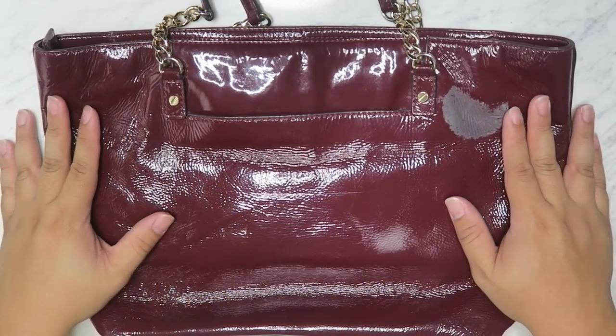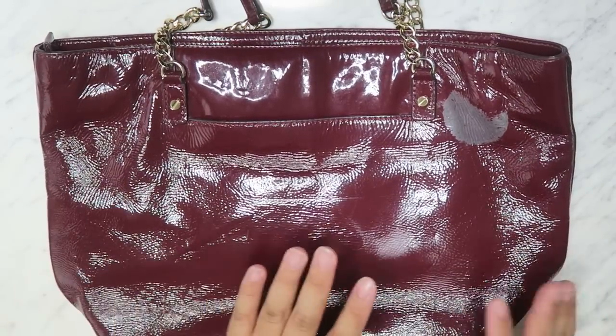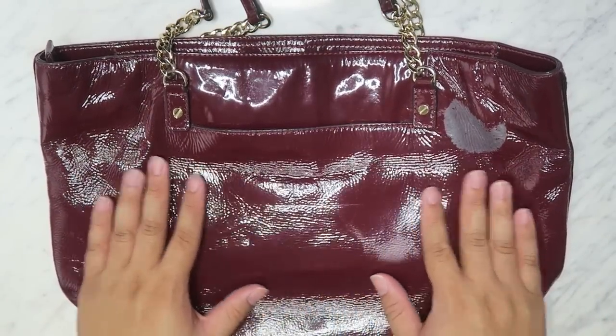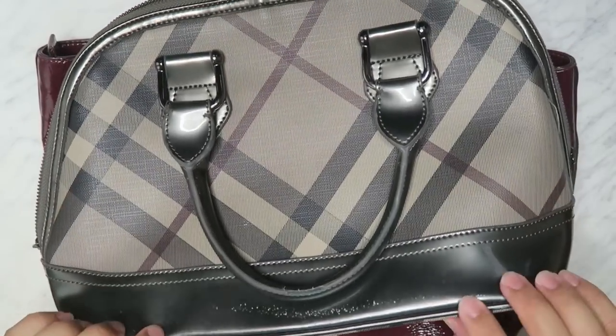We're going to be doing it on two separate bags and using two different techniques. This is going to be for how to clean and condition patent leather. So I have this one right here and I also have this one right here.